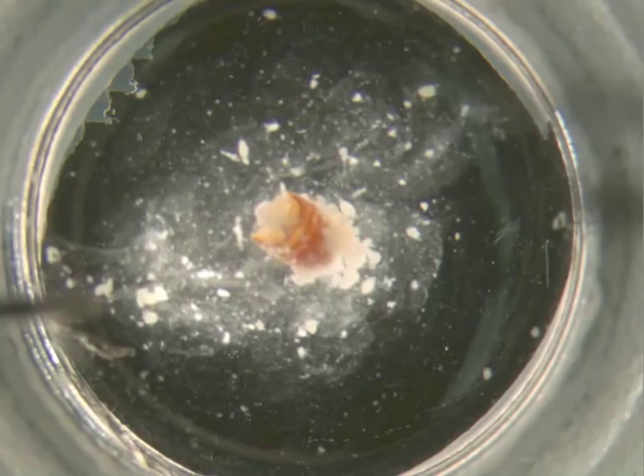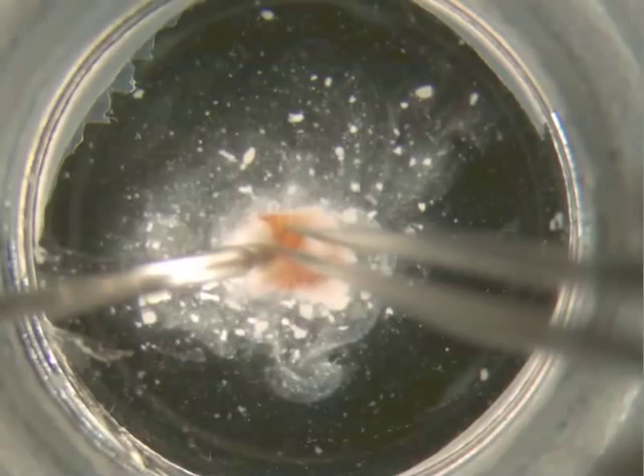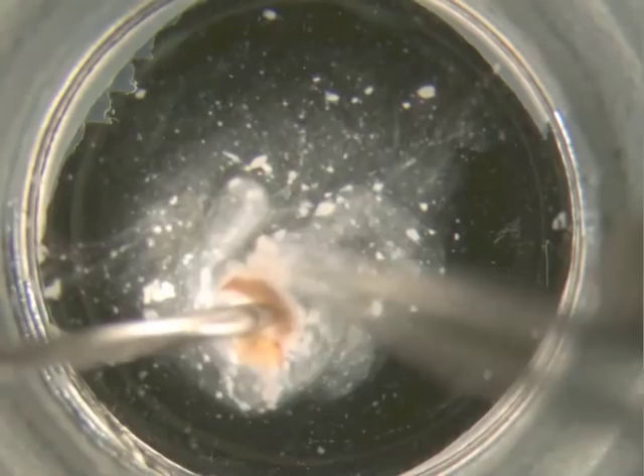Then you want to use the sharper forceps and a probe to break open the shell. It might be helpful to use the probe to hold the abdomen down and use the sharp forceps to break the shell open and allow the ovaries to come out into the PBS.